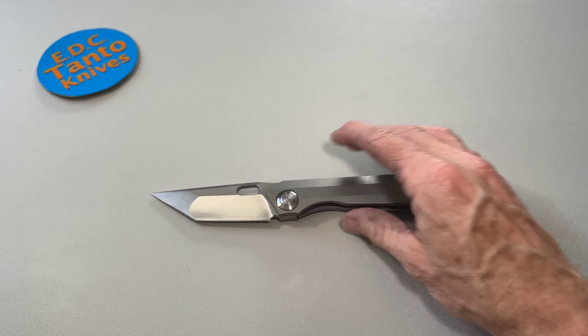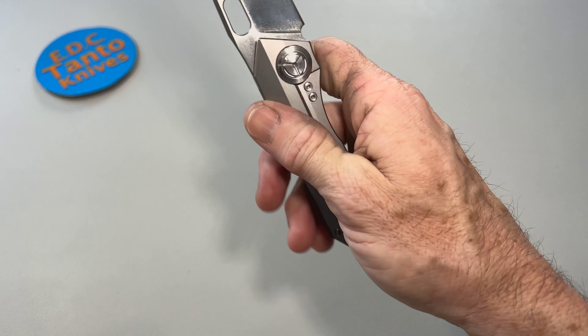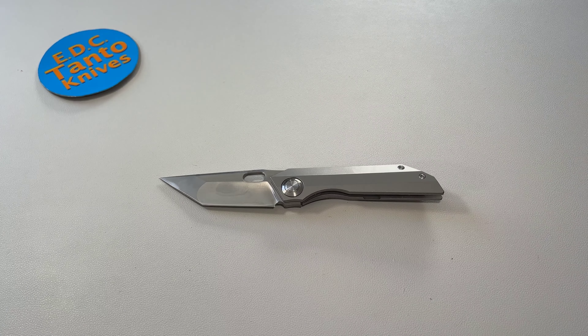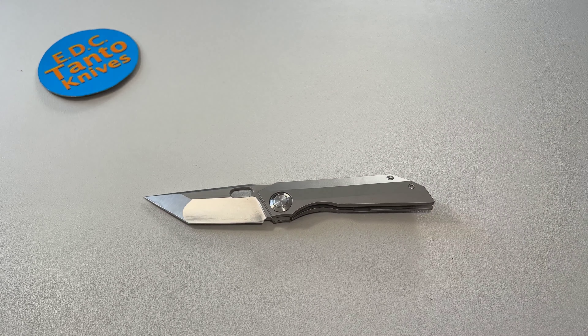If you like a good swept tanto-style blade, it feels great in the hand. If you can get a good price on it — sometimes on eBay you can snag one up — I'm telling you, you won't regret it. Make sure you hit that subscribe button; we always have more tanto knives and gear coming out. Have a great day guys, bye!